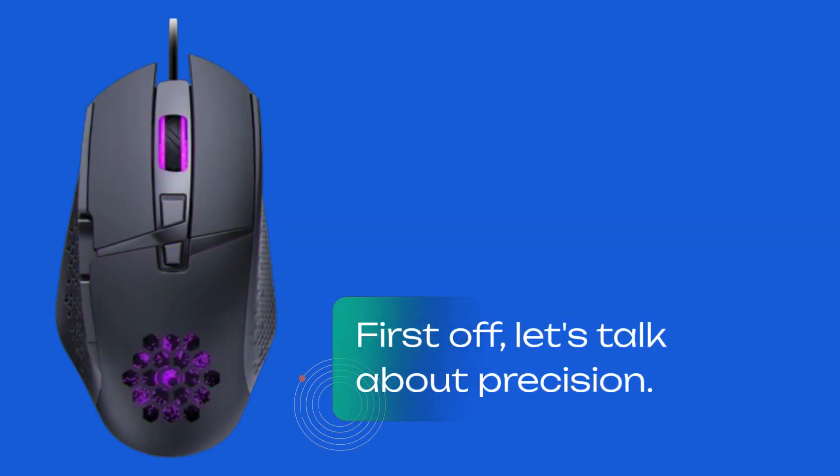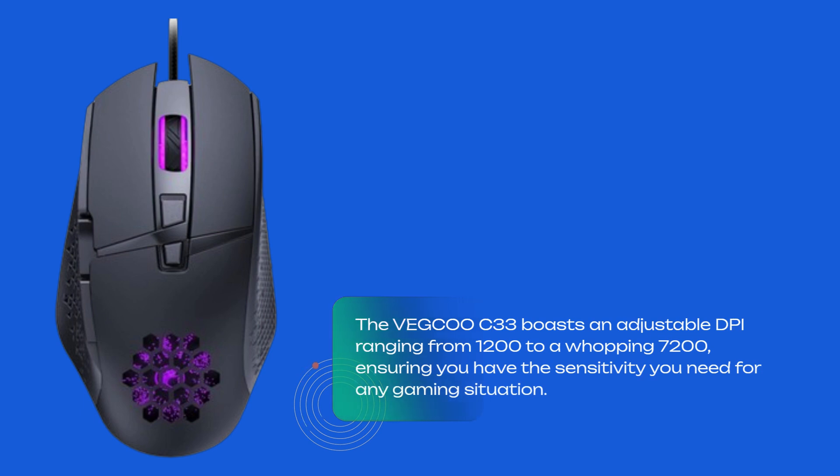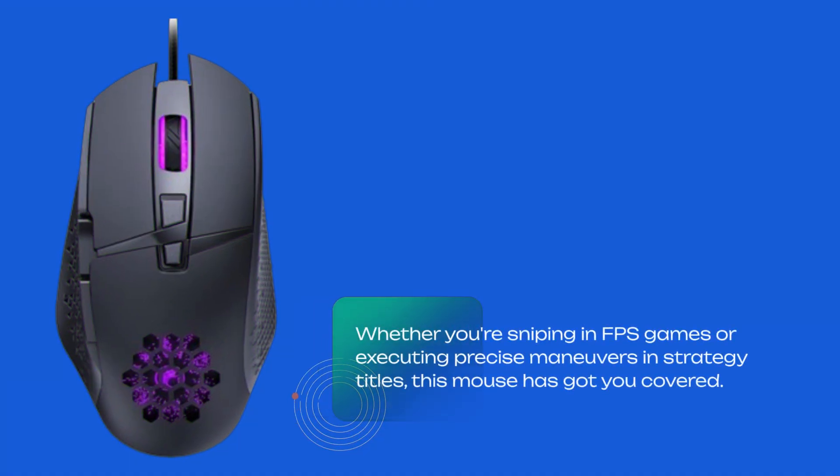First off, let's talk about precision. The VEGCOO C33 boasts an adjustable DPI ranging from 1,200 to a whopping 7,200, ensuring you have the sensitivity you need for any gaming situation. Whether you're sniping in FPS games or executing precise maneuvers in strategy titles, this mouse has got you covered.